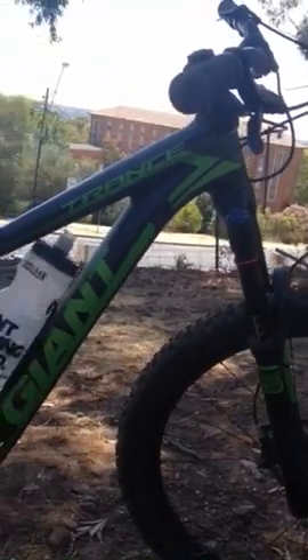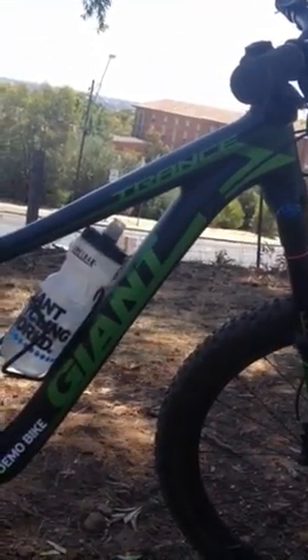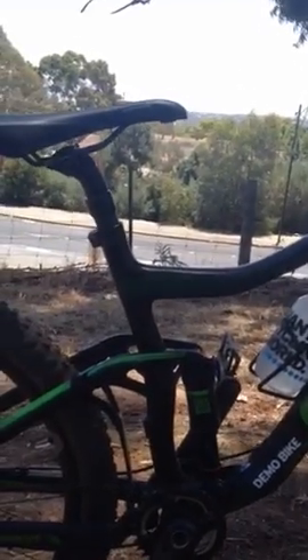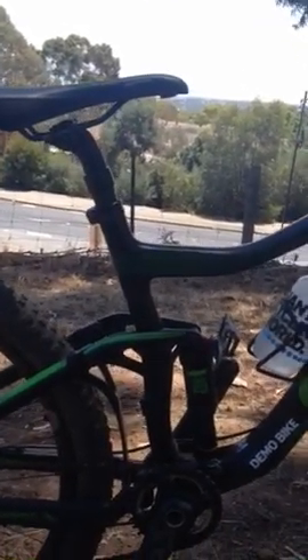Overall, this thing would do it all - it would really do it all. It's a step up from my bike, which is 150mm front and back. Definitely impressive.